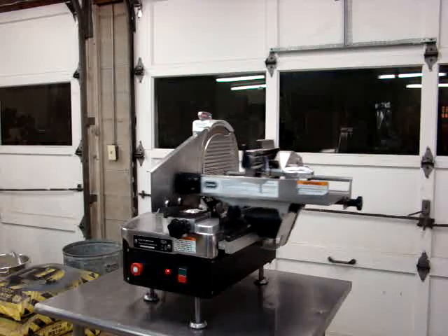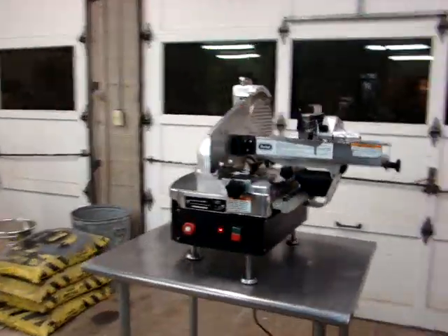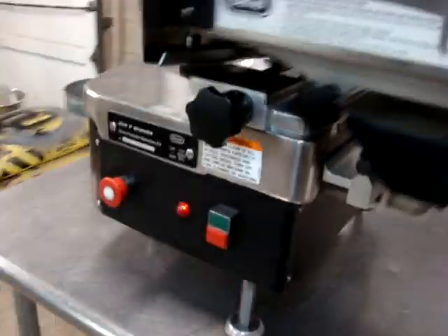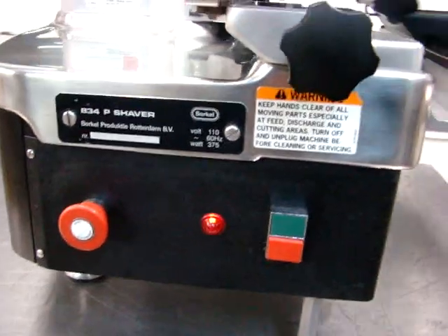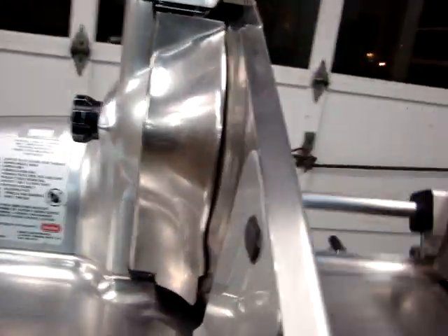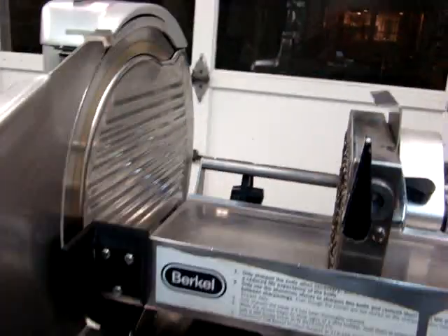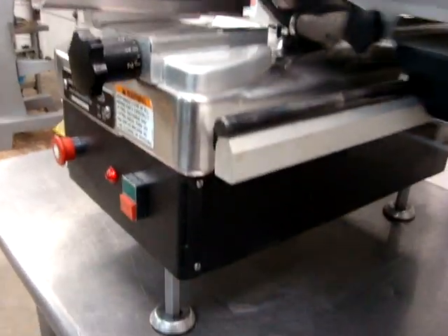You can hear how smoothly it runs. We're going to take you a little closer to show you the great condition. Very nice Berkel 834P slicer shaver — great for lunch meat, roast beef. Very nice shaver for roast beef; that's mainly what these are used for. It comes with the sharpener and a very sharp blade. You can hear how smoothly it's running — how smooth the table runs and the blade.